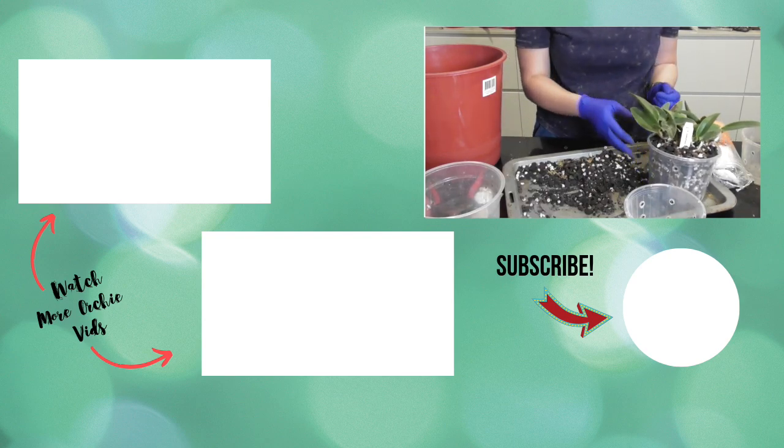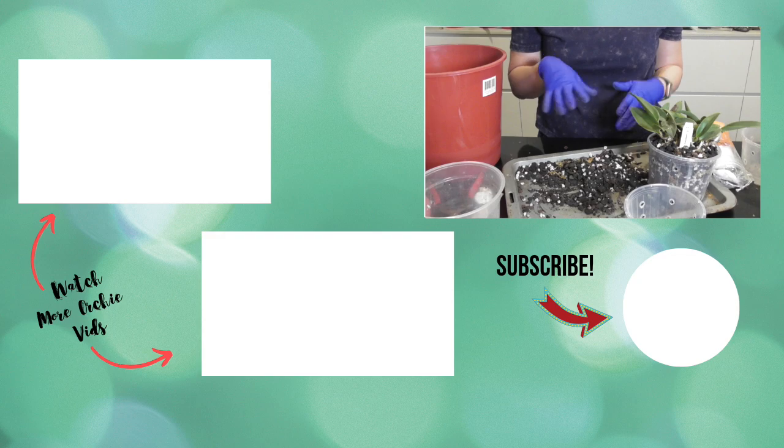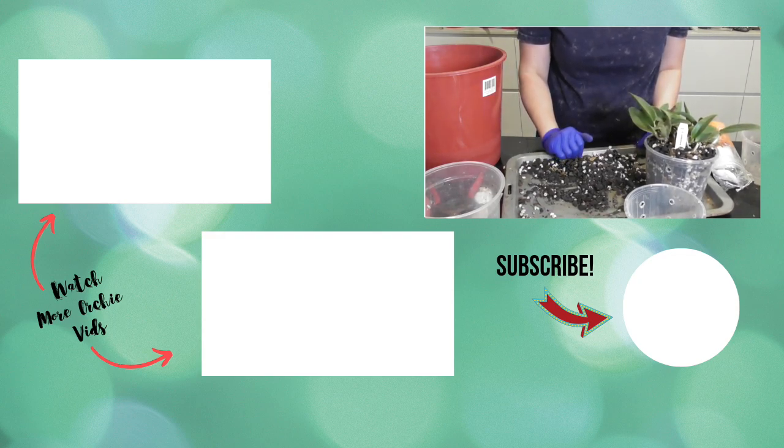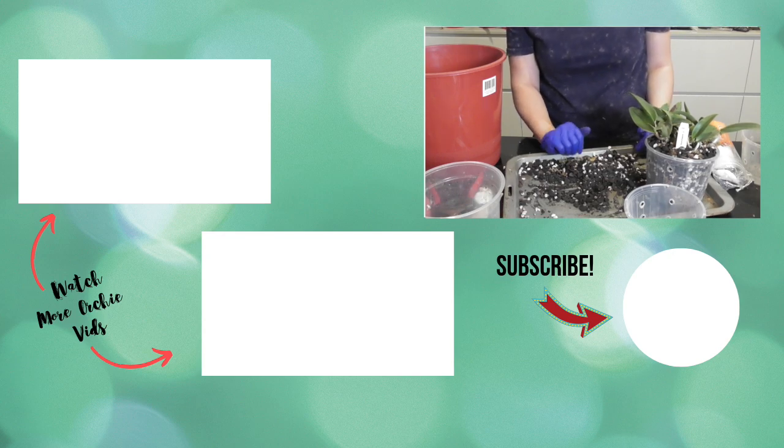I hope you guys enjoyed this repotting slash up-potting video. Please give this video a thumbs up if you liked it and subscribe to my channel if you want to see more orchid videos. Hope you guys have a great week and happy growing until I see you next time. Bye!